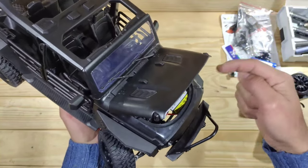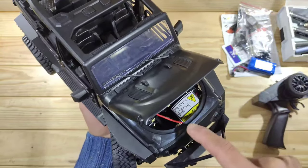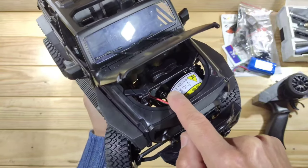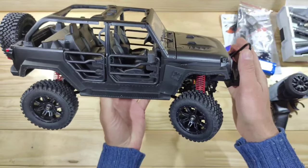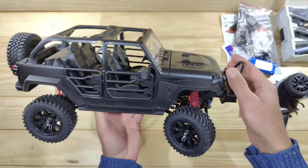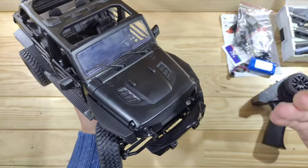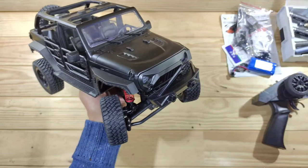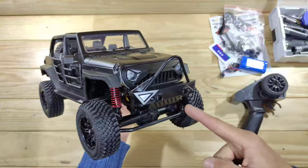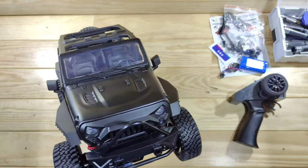Over here you will find your motor with a heatsink pre-installed, and right over there is your slipper clutch adjustment. This car will cost you around a hundred bucks — I will put the link down below so you can check it out yourself. So you've got a slipper clutch inside there, ball bearings, and a lot more.